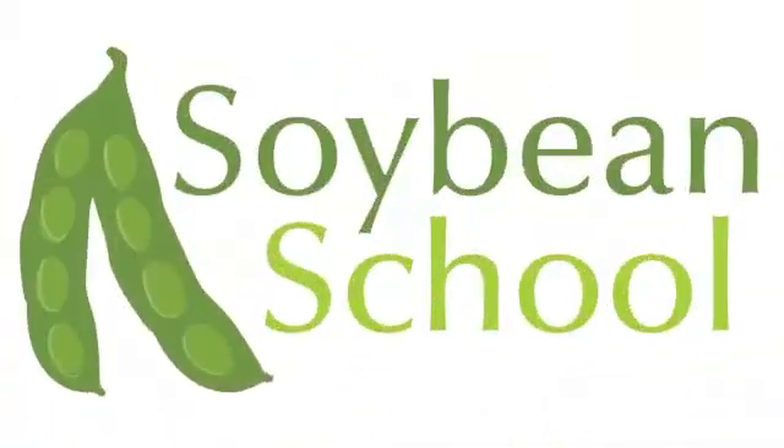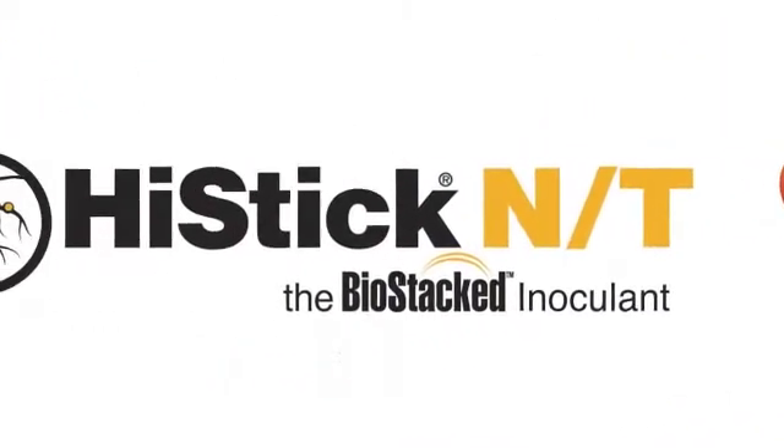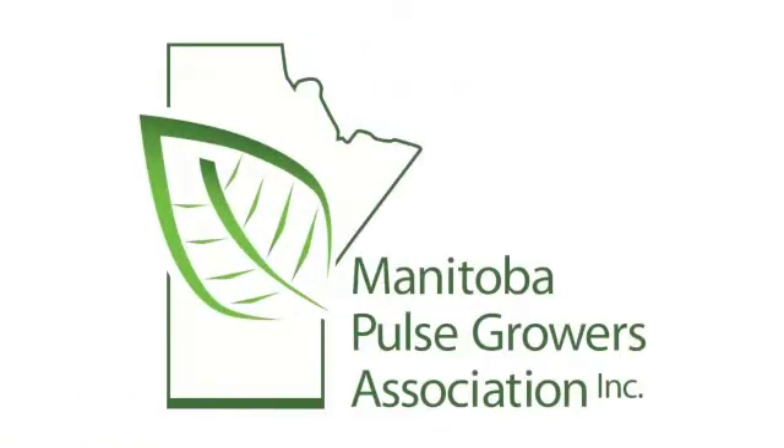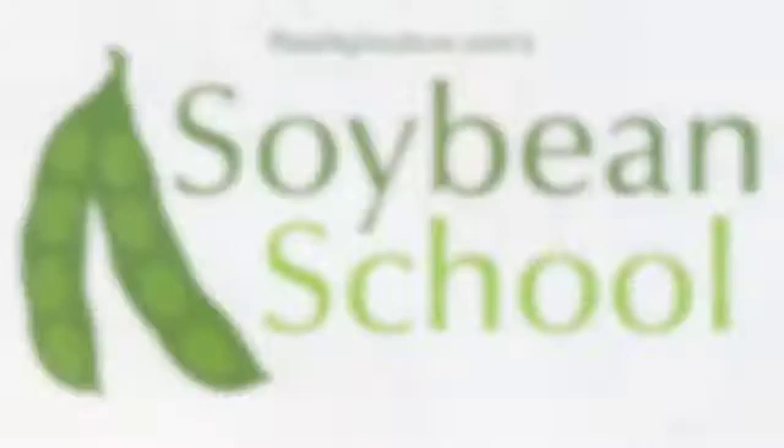The Soybean School on RealAgriculture.com is brought to you by Pride Seas, Cruiser Max Vibrance, High Stick NT, and the Manitoba Pulse Growers. I'm here with Harvey Chorney of PAMI. We're in Portage la Prairie, Manitoba, talking about soybean harvest, which is a very exciting time of year. Many new farmers are really enjoying this new crop, but it comes with a few little hiccups in harvest if you're not fully prepared for it.